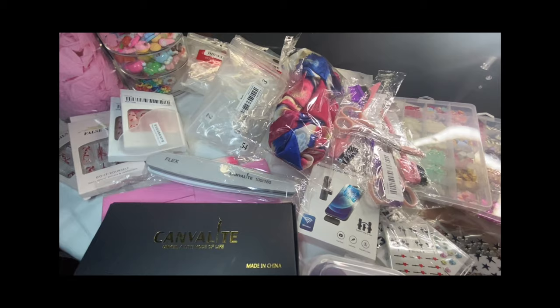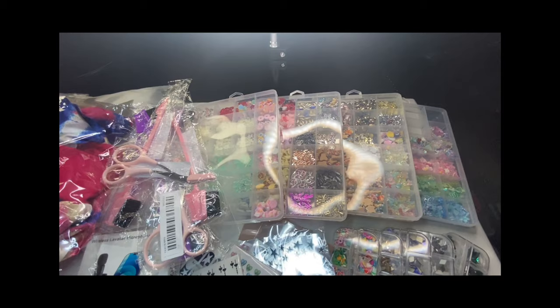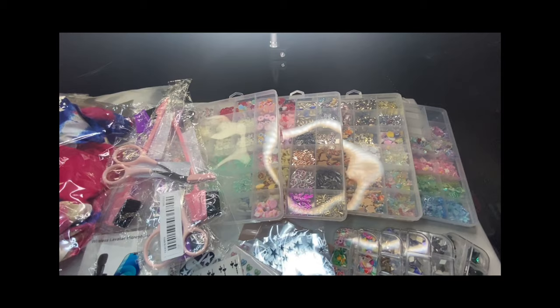This is how I store my items — the tall container with the ice cream did come from Temu as well but I could not find it. The ones in the top right corner came from Shein. If you like what you saw today, please hit that like button, that subscribe button, leave a comment down below, and I'll see you in the next one. Bye!